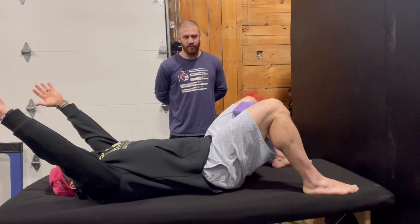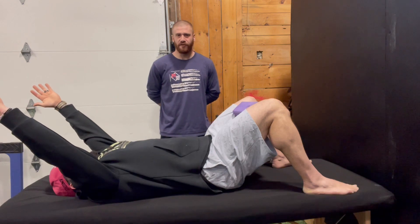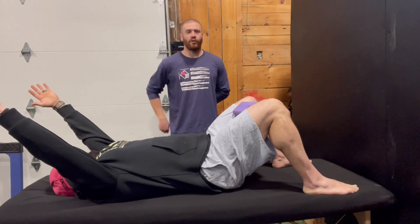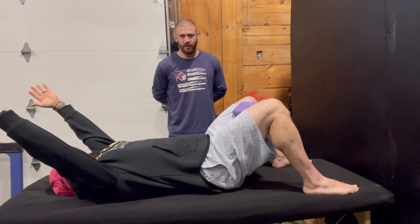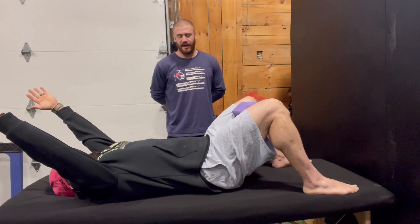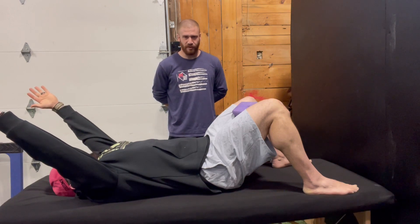He's going to reach up overhead at roughly 120 degrees. He'll take a big breath in. As he does so, he should feel the air come upwards into the upper thorax, particularly in the posterior upper thorax. He gets all his air and exhales all the air out — that's the rib cage close.